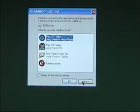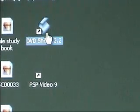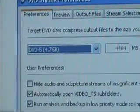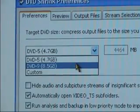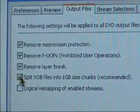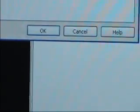Go ahead and put in your DVD, and if you get this screen, just hit Cancel. Then open up DVDshrink — I'm going to be working with version 3.2. Up at the top, you will see Edit. Go ahead and click on that and select Preferences. Make sure that this box has DVD-9 selected. The reason why we do this is so that it doesn't compress our video and make it low quality. Next, go to Output Files on the top tab and uncheck Split VOB Files into 1GB size chunks. Then select OK.